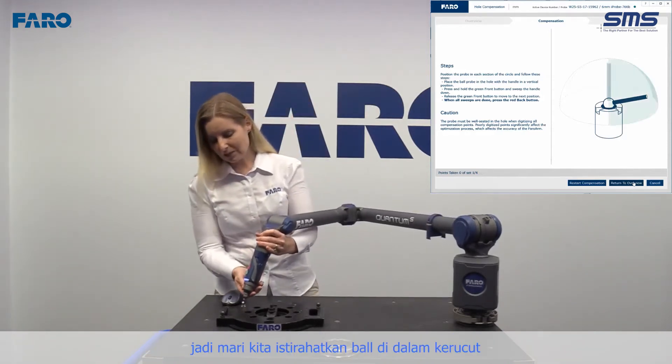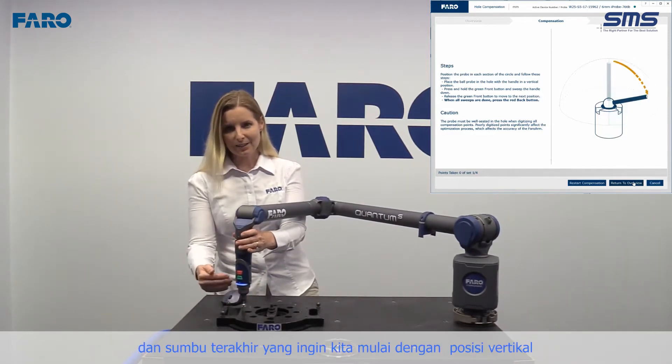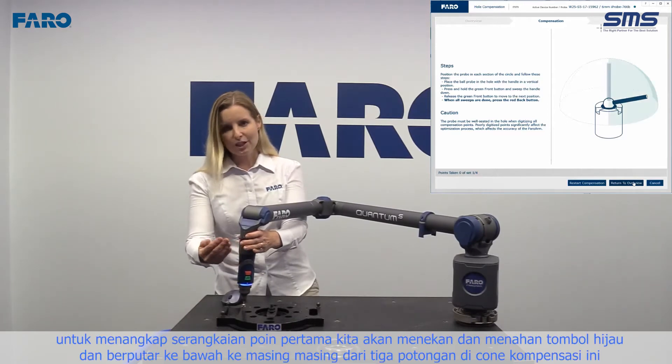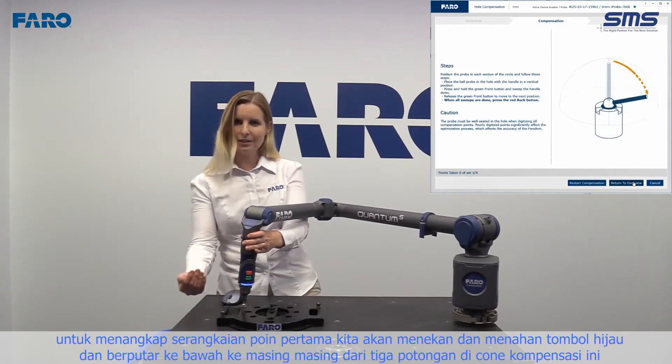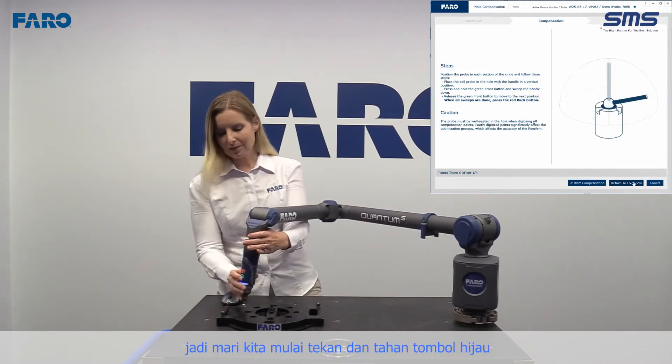Let's rest the ball inside the cone. For this last axis, we want to start with it in the vertical position. To capture the first set of points, we're going to press and hold the green button and pivot down into each of the three cuts in this compensation cone.